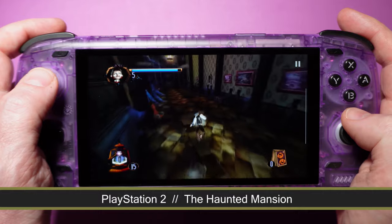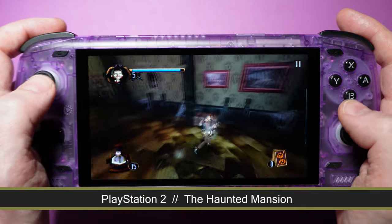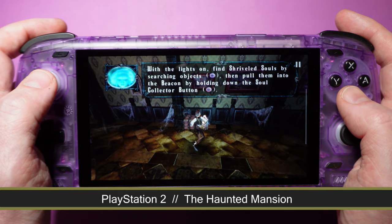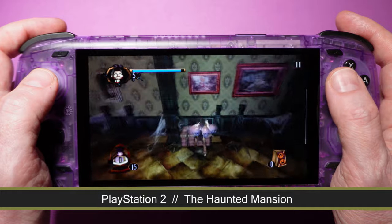All in all, gaming on the AYN Odin 2 rivaled some of the top dogs, like the Steam Deck and the ROG Ally, in a couple of instances. If PC and console games routinely released Android counterparts, this would be a nearly perfect portable.